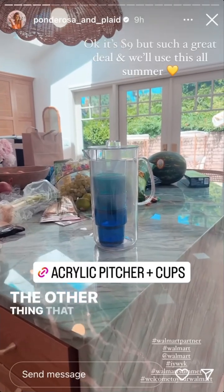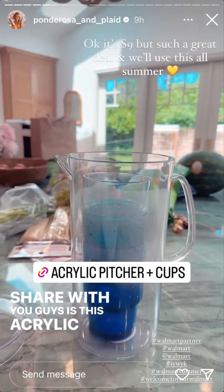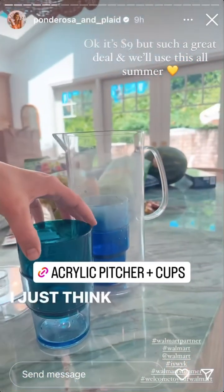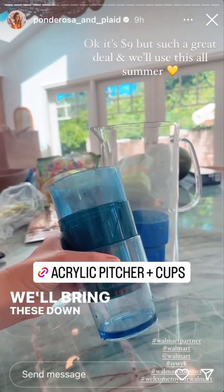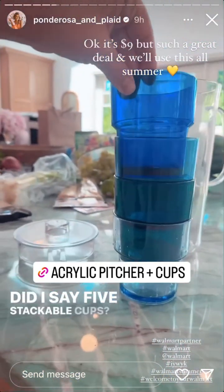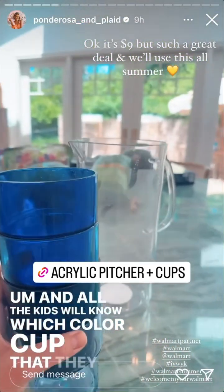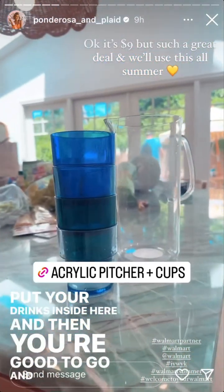Another thing I linked that I was super excited to share with you guys is this acrylic pitcher that comes with five stackable cups — well, four actually. I just think this is so genius. We'll bring these down at the pool, we'll use them for picnics, and all the kids will know which color cup they have. Put your drinks inside and you're good to go. And it's like six bucks.